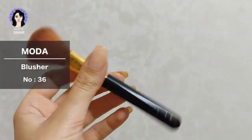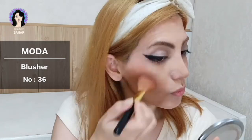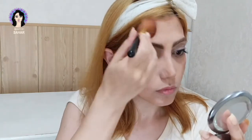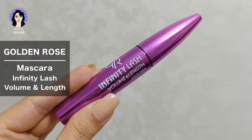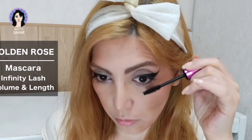I'm using a model blusher in the shade 36 with a brush and applying it right above the contour, on the high points of my cheeks and forehead, and just a little bit on my jawline too. For mascara I'm using Golden Rose Infinity Lash Volume and Length mascara, which separates my lashes perfectly.